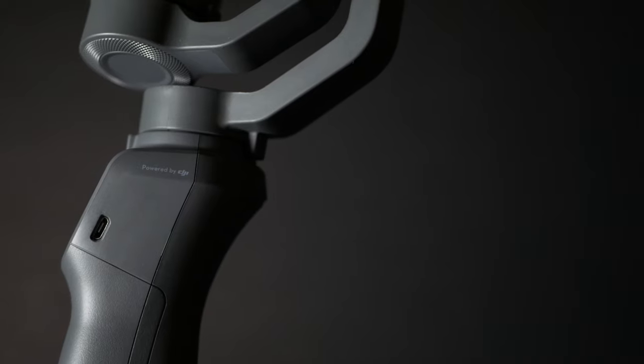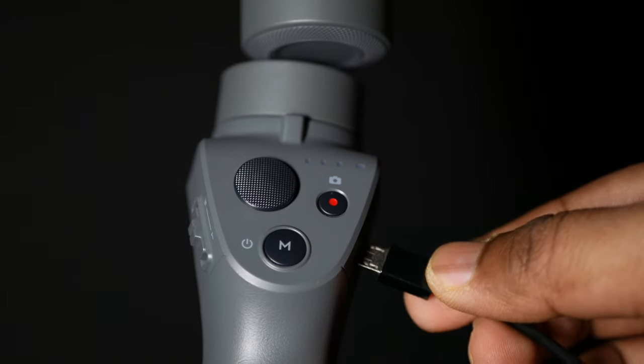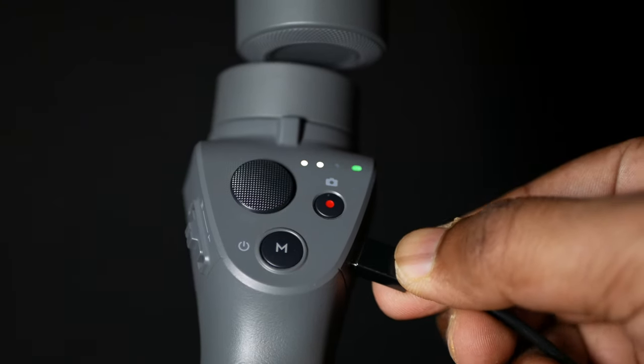In my Osmo Mobile review, I noted there are no changeable batteries in this gimbal. I still feel that replaceable batteries would be a nice feature for easier control. But in one week of use, there was no battery issue. Charging is also fast — about 2 hours. The gimbal charges via the USB port, and indicator lights show green and yellow when charging.